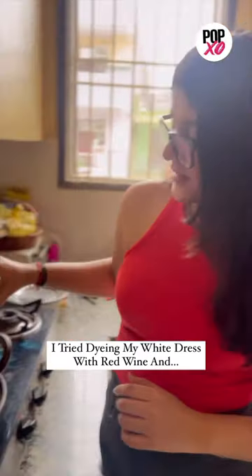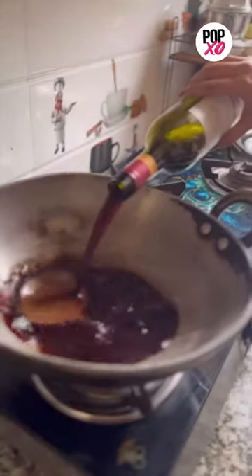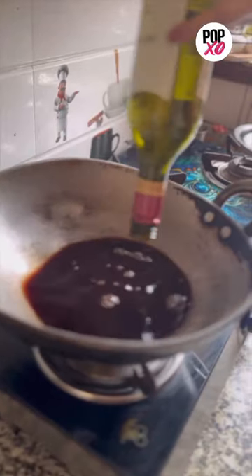I tried dyeing my white dress with red wine. First we have to heat the red wine and dilute it with some water.